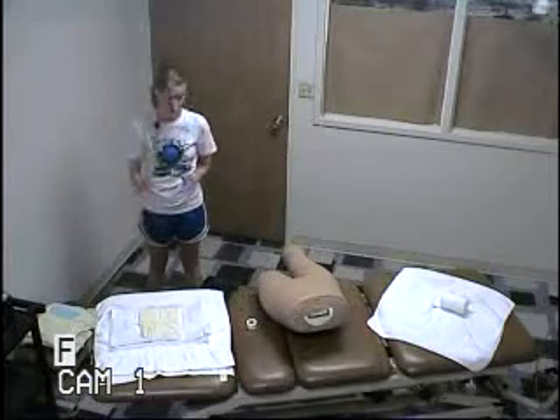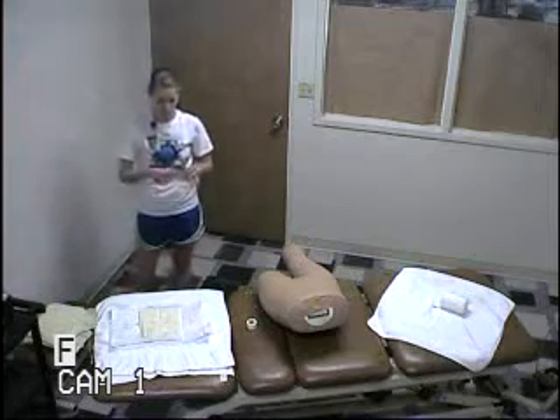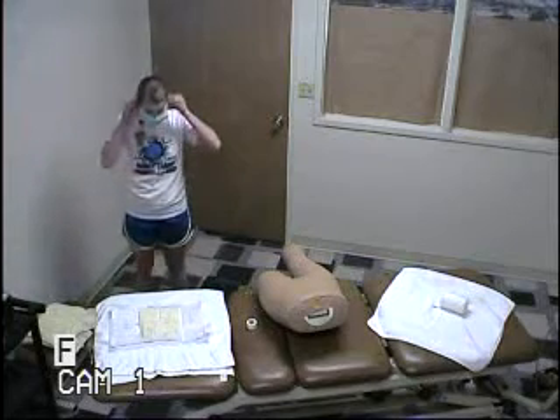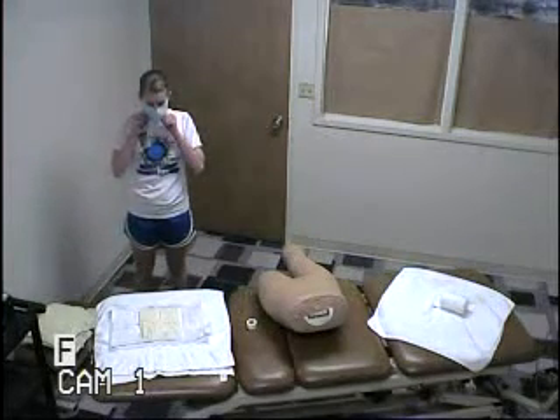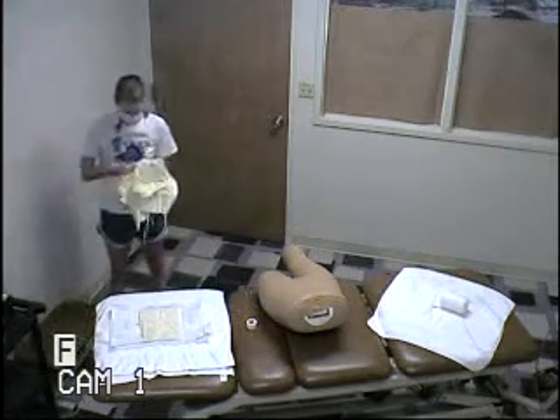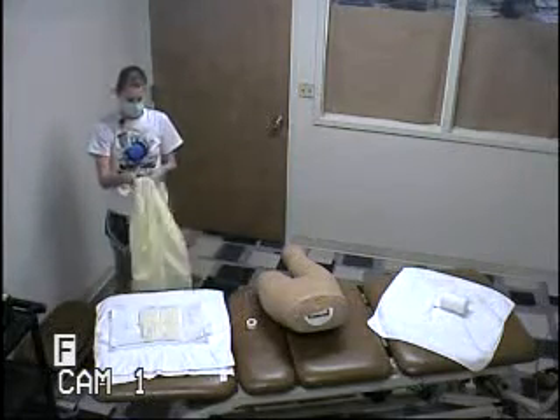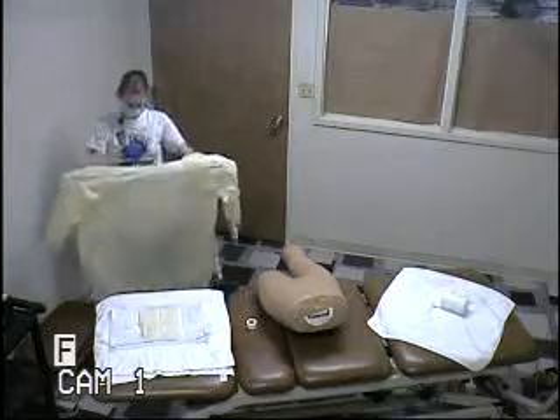And I will put on my mask. And then I'll put on my gown, which is inside out, so that I'm only touching the inside.